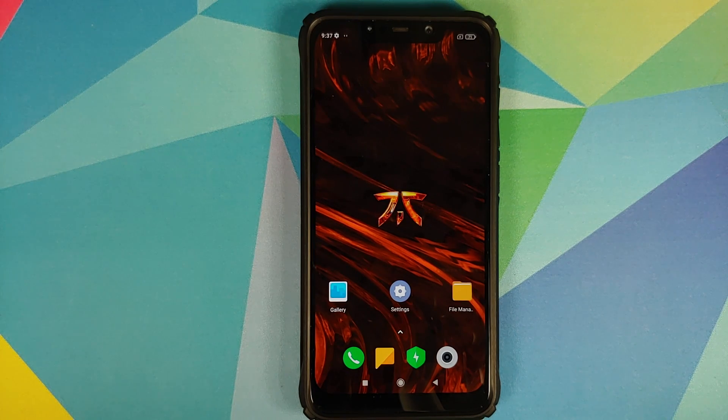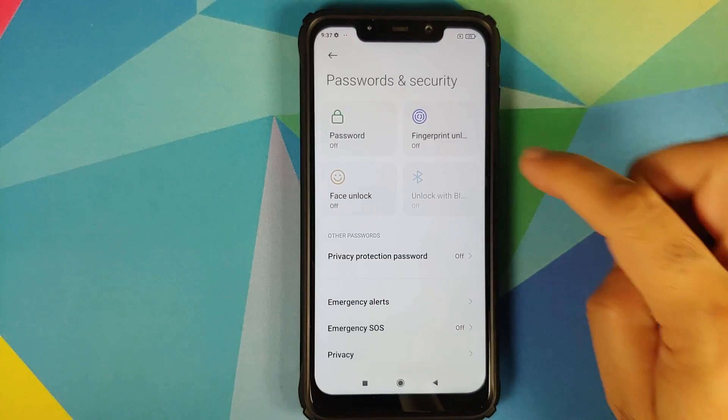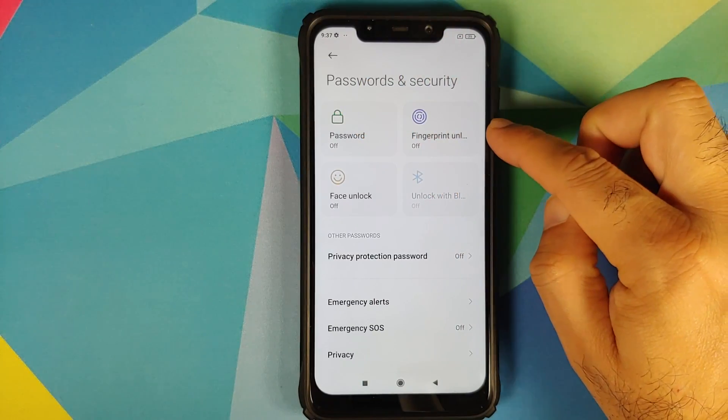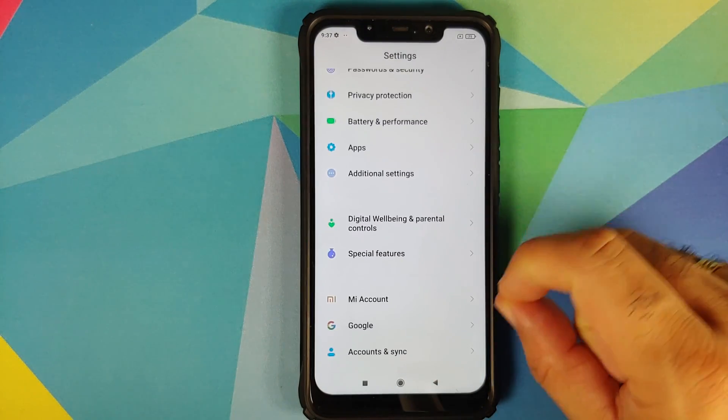If your device is encrypted, I have a separate video showing you how to decrypt your POCO F1 — you can find that in the description. Next, make sure your battery is charged at least 50 to 60 percent; do not do this process if your battery is at 20 or 30 percent. Next, go into Settings, Password and Security, and remove your password, fingerprint unlock, and face unlock.